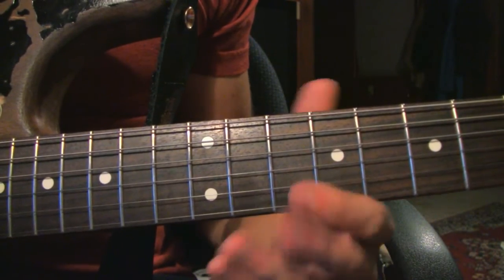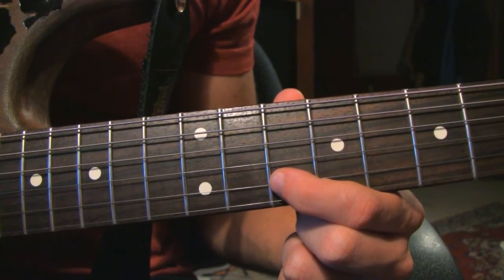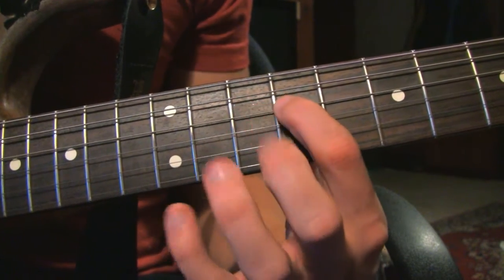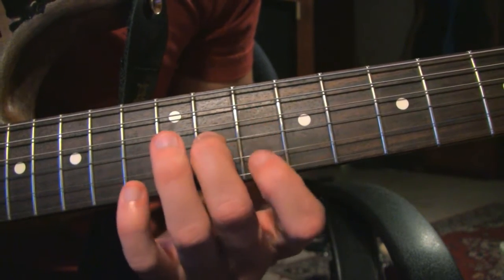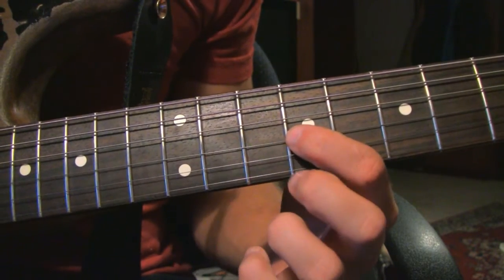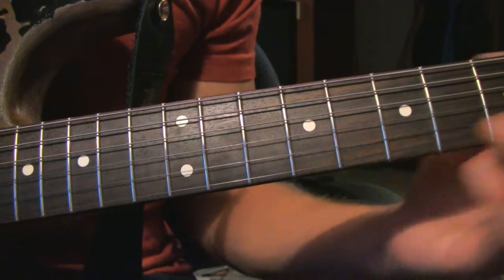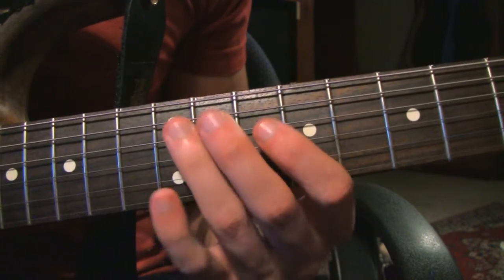You release it down with no noise, and then you play the last note which is the 10th fret B string. Let's play through this again slowly, starting here on the 9th fret D string. Let's play through the whole intro slowly.